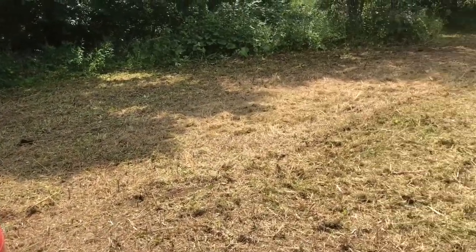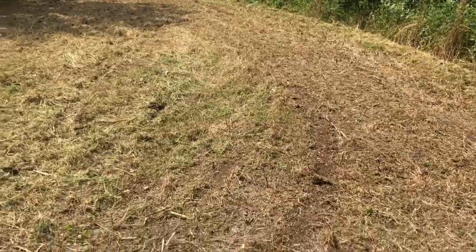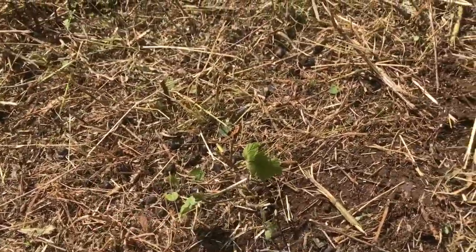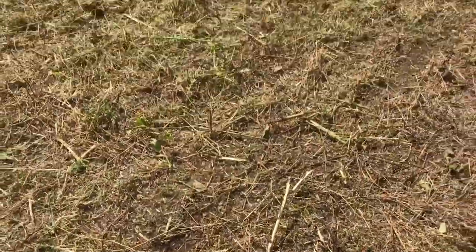This is the Doe Plot — really small food plot, good spot. You can see it's all mowed down after the Roundup, and it's pretty much down to dirt. A little bit of greenery still in there, but I'm either going to drag this or possibly hit it with a rototiller.